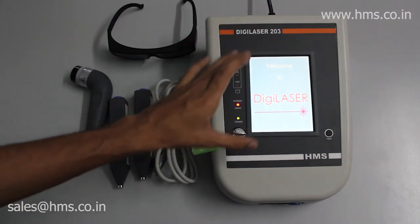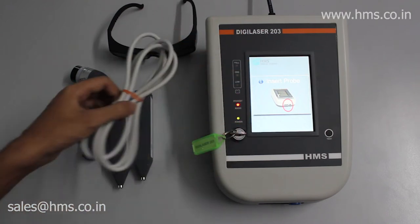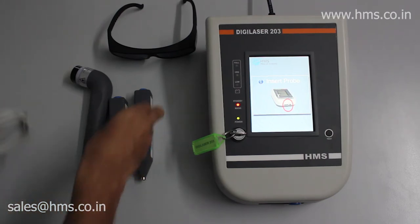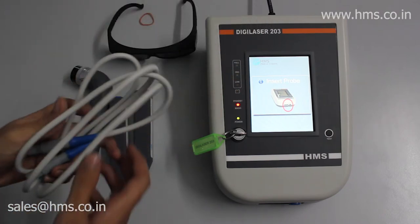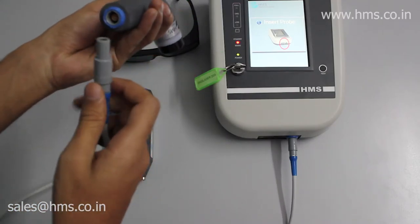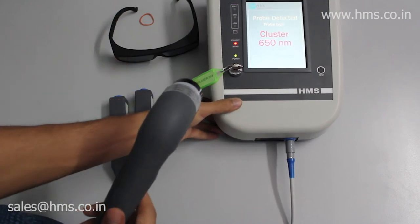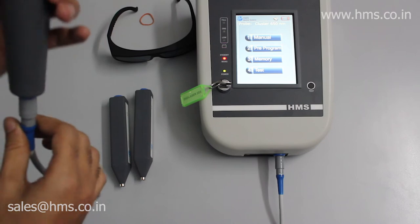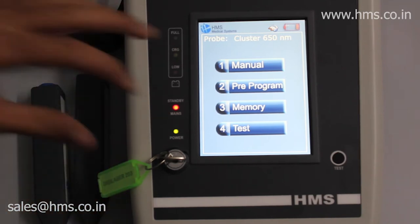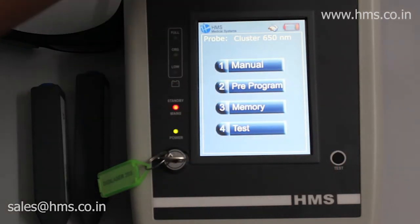Switching it on now. The Digilaser 203 is very easy to use because it has a five-inch touchscreen which is very intuitive, with a UI programmed accordingly. The machine won't start unless you plug in your probe. After plugging in the cluster probe, the equipment automatically detects which probe is connected and displays it on the screen. The home screen also shows a battery indicator.